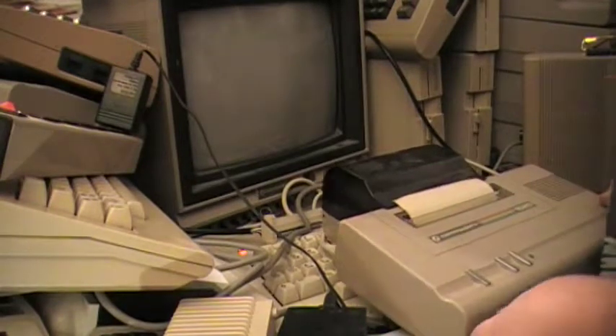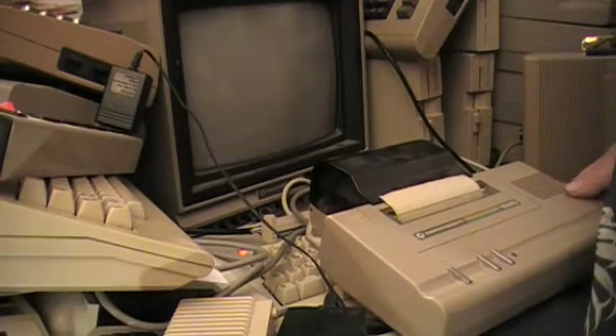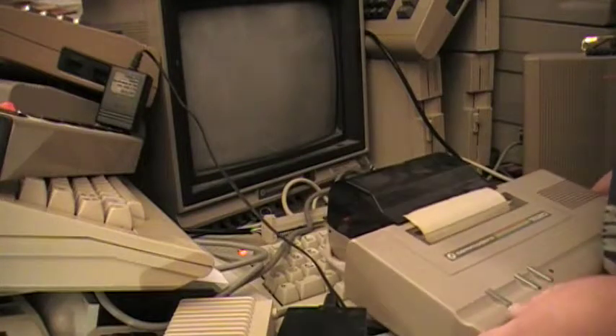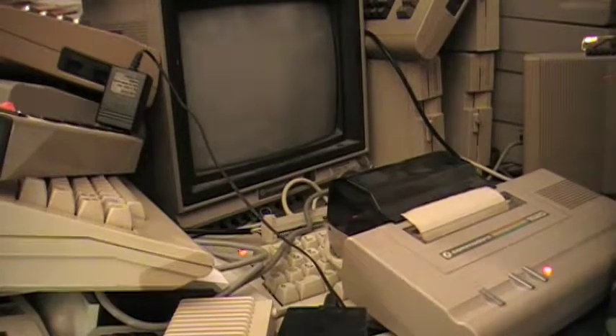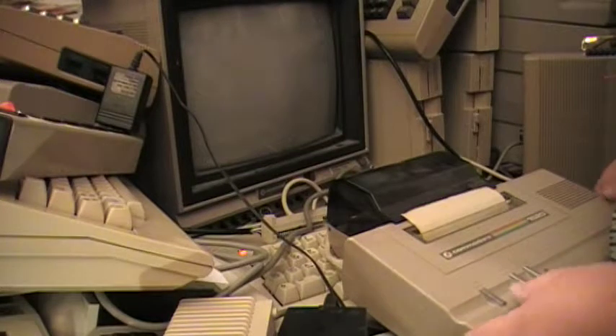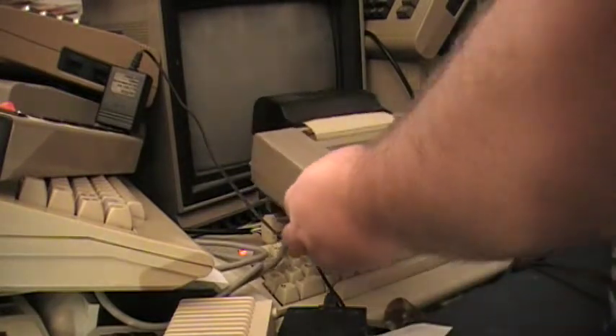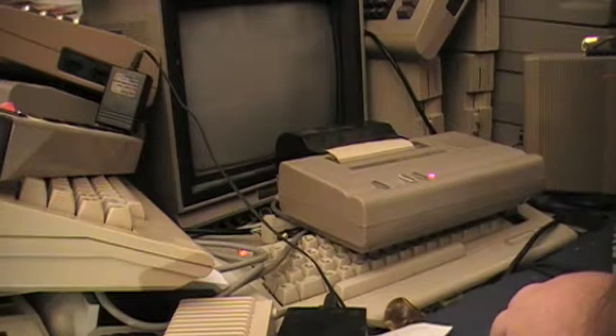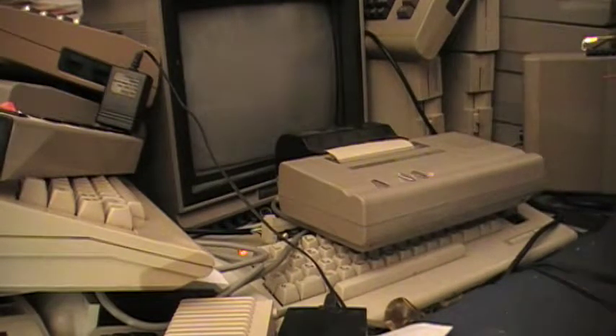I did refer to the manual online, and it does say just always make sure that the plotter is on a flat surface, which of course I don't have here. Well, I do, kind of, but I don't. Now that it's on a supposedly more flat surface, well, it's still doing the same thing.